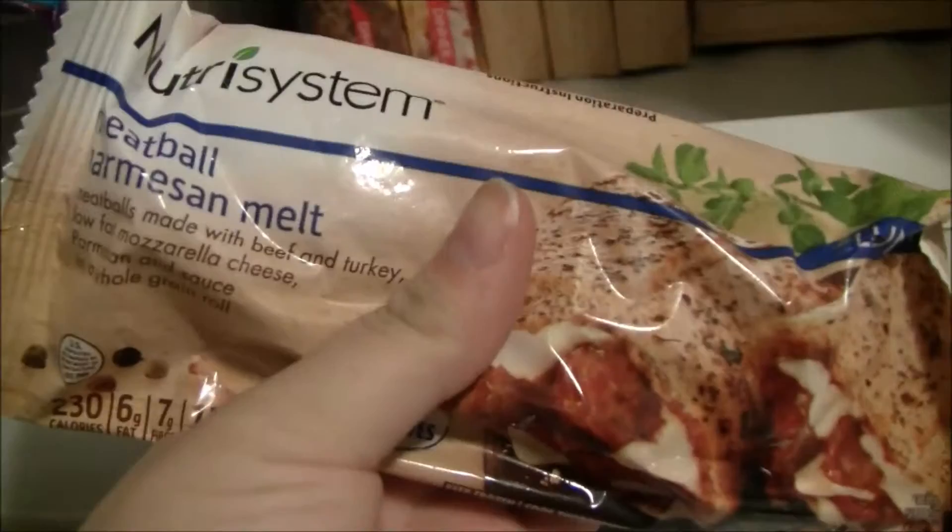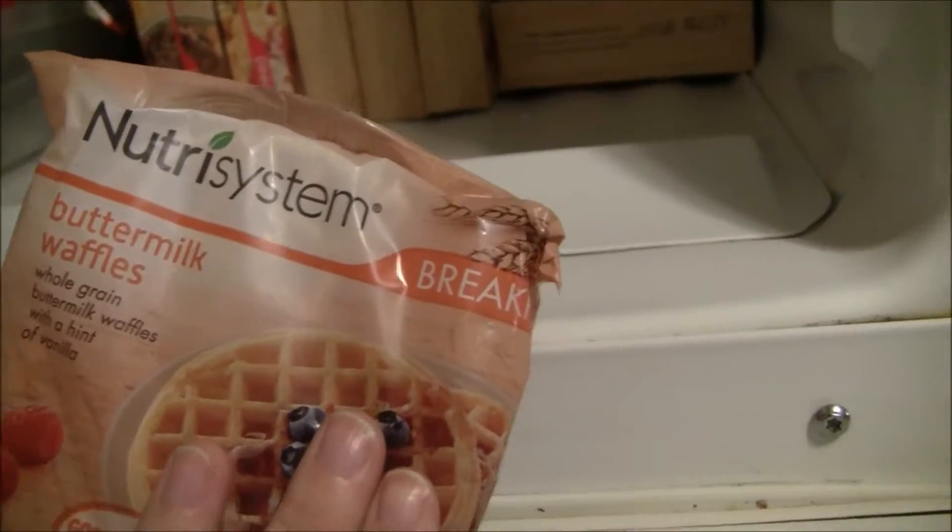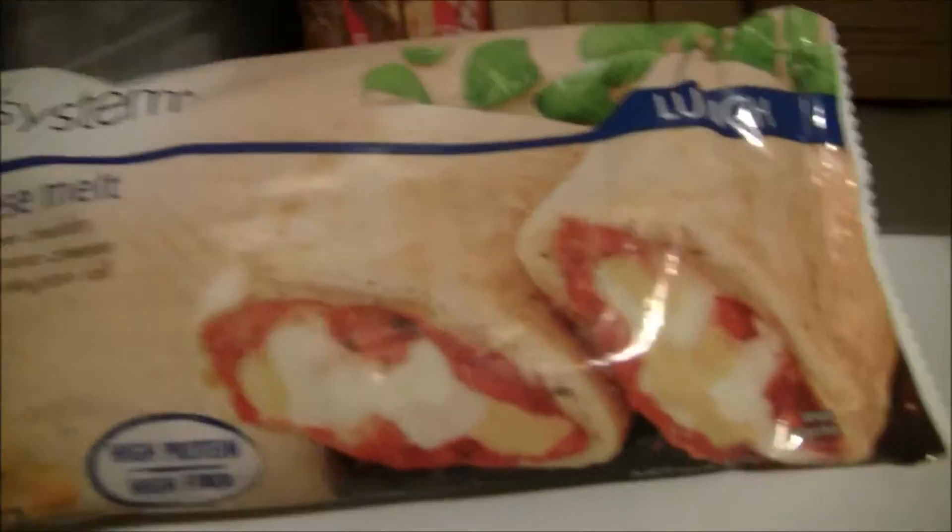This is a carrot cake whoopie pie. Just to let you guys know, it is like 2:40 in the morning. This is a broccoli and cheese melt, a meatball parmesan melt, a chicken mozzarella melt, homestyle pancakes, buttermilk waffles, thick sliced french toast, a pepperoni pizza melt, and a four cheese melt.